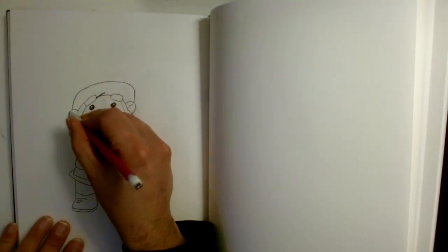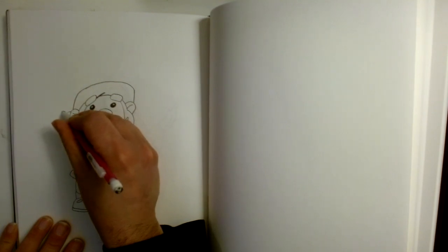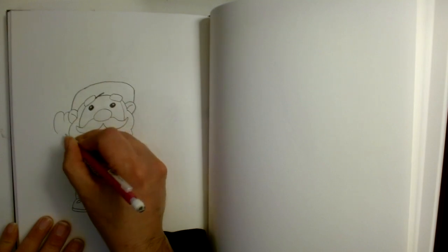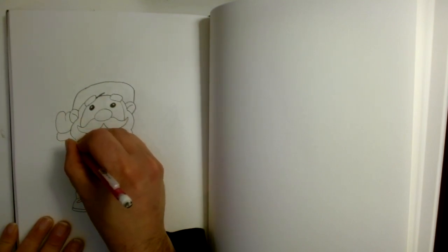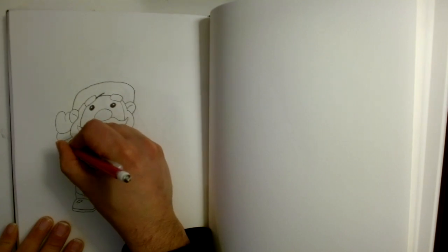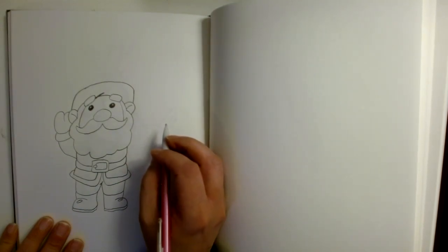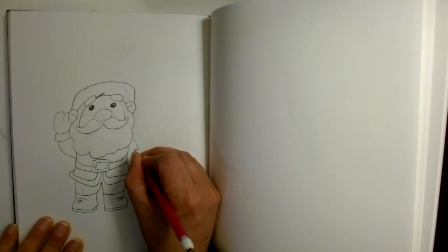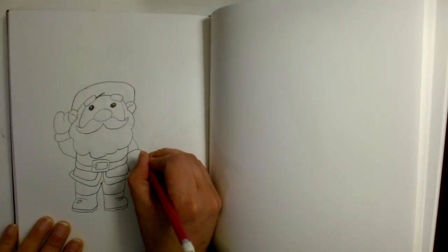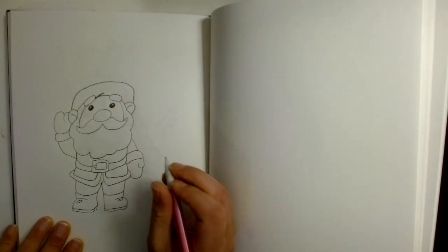Now over here by the ear I'm going to draw a tiny curve, and then a bigger curve, and just curve that right inside of there, and come in like that — it'll look like he's waving with some mittens. And then on this side of the beard I'm going to arch a line down, then curve and stretch that out, curve down that way, curve in a little thumb, and make our hand there.